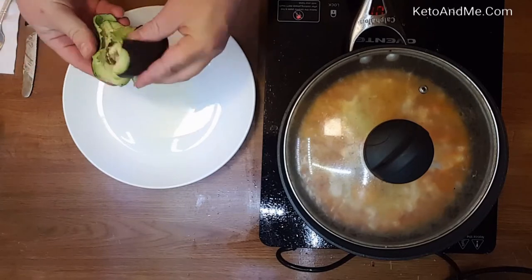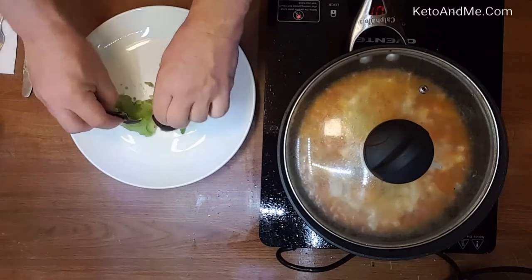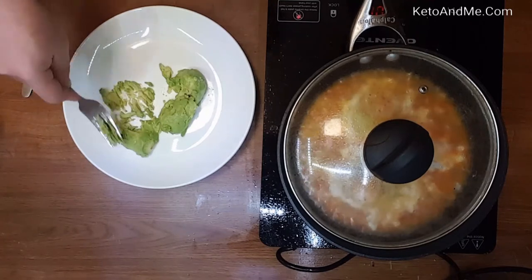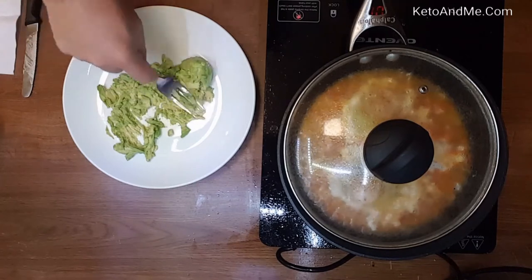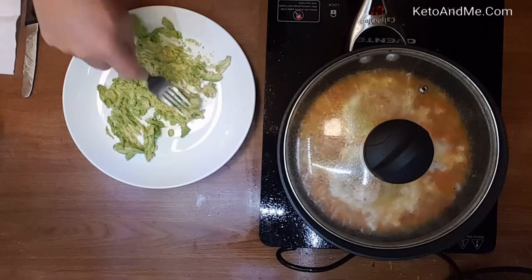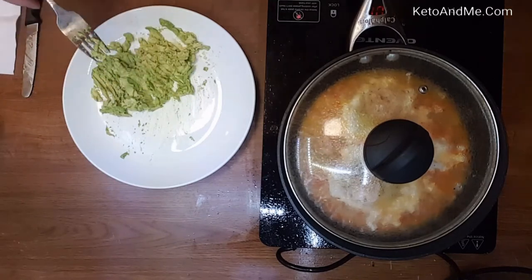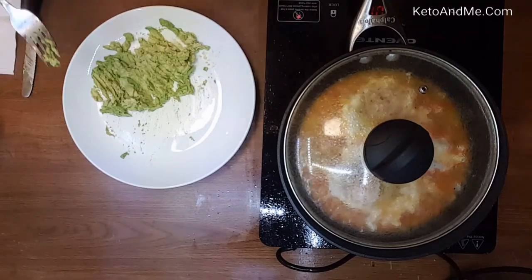Now I'm going to work on my guacamole. Cut the butt of your avocado and when you split it in half, the pit is already out. Then squeeze the two halves from their skins and you can mash it with your fork right on the plate.